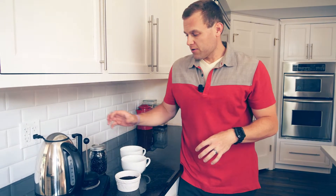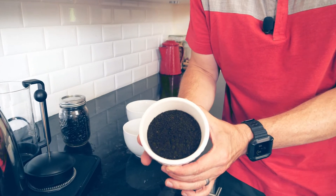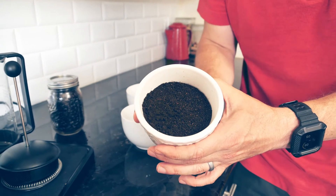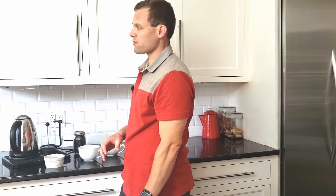For this one, you're going to need your whole beans, which we ground. This time the grind is a little bit finer. For this other technique, you're going to grind them more along the lines of that table salt granule — it's not going to need to be that coarse breadcrumb like the first one.